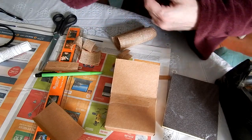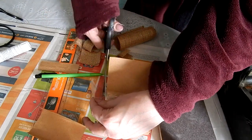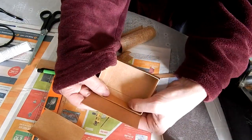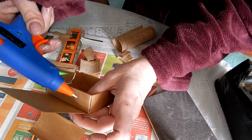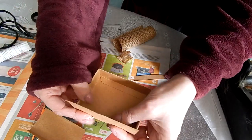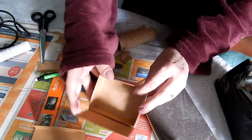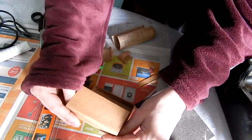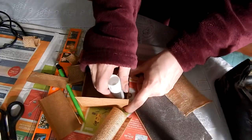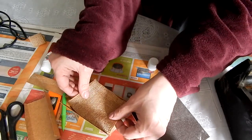We used a craft matchbox for the pigsty. I used the inside of the matchbox as the actual pen itself, and then with the outside of the matchbox, I cut it along one length into two halves. I stuck one half to make the wall and secured that with hot glue. To make the base of the pigsty, I used some burlap and secured that with prit stick, and then I attached the roof to it as well.